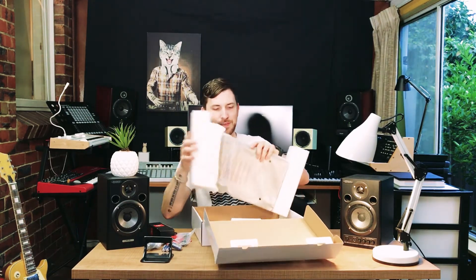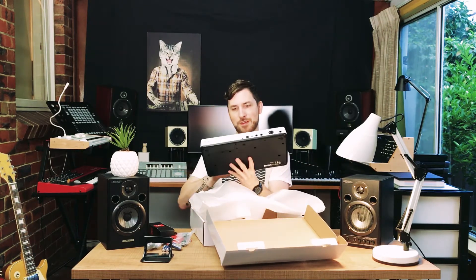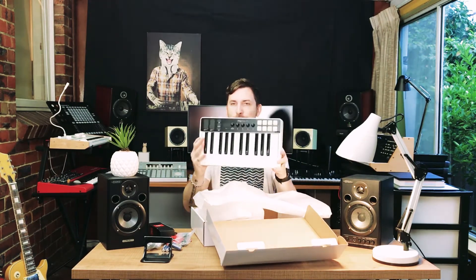Here's the hardware itself — iRig Keys, 25-key version. So it's gonna be small, but actually it's very small, even for a 25 key. Very compact. It's real nice — full-size keys. Beautiful.